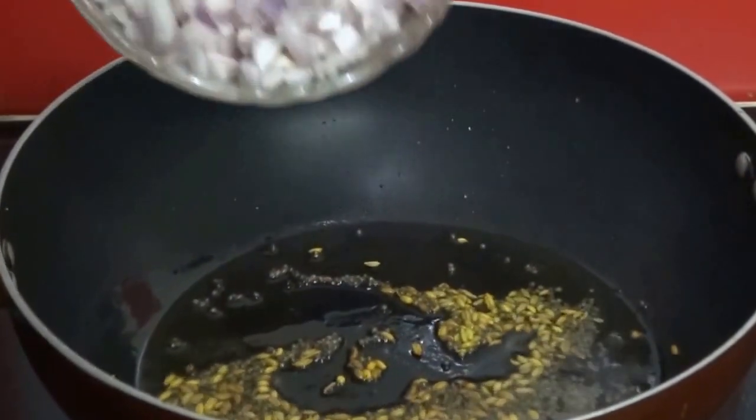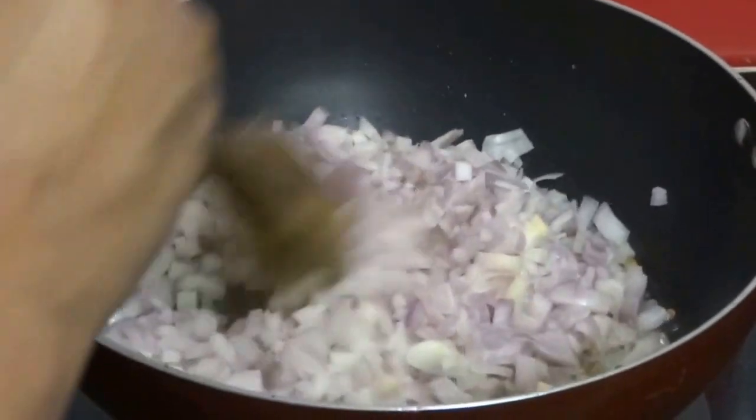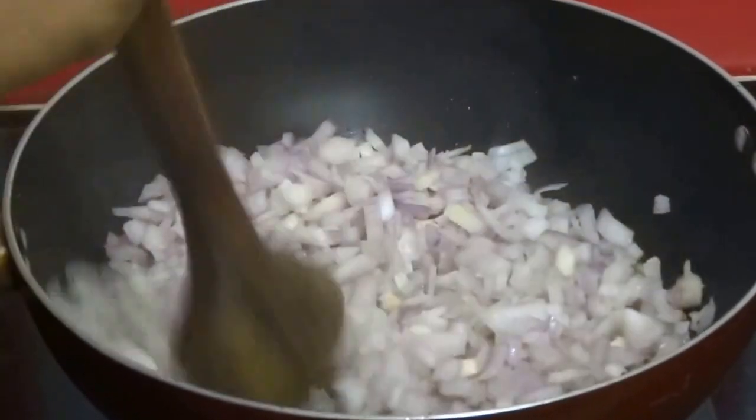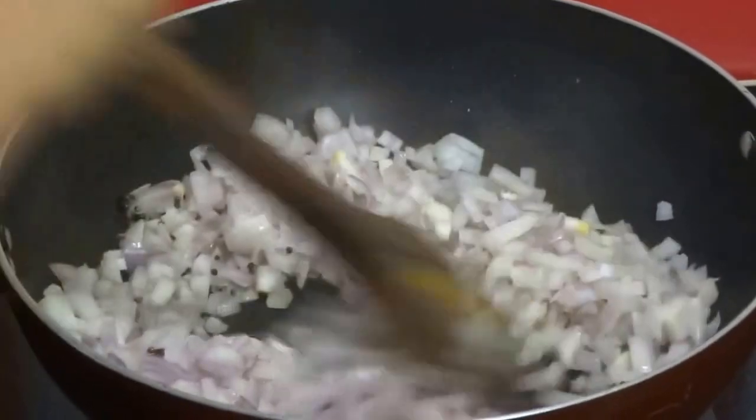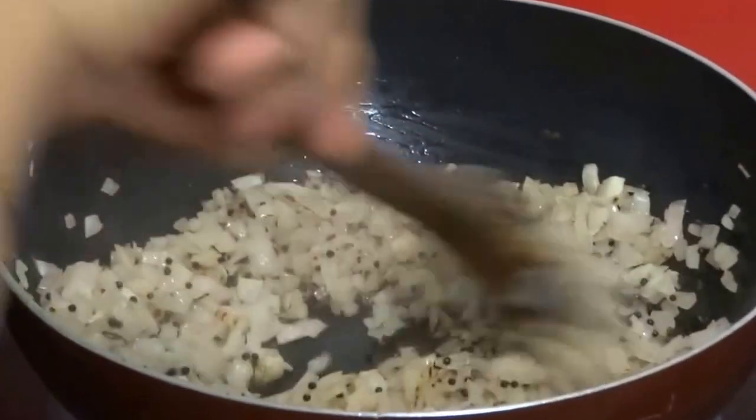It's time for us to add 1 and a half cups of finely chopped onion. Sauté this till it becomes light golden. The color has changed.